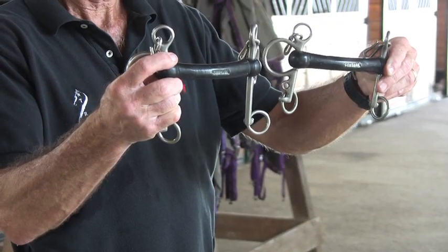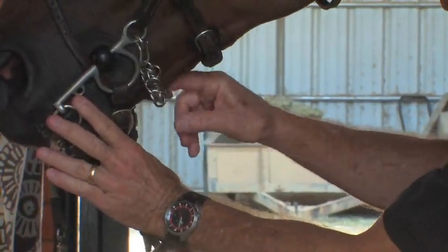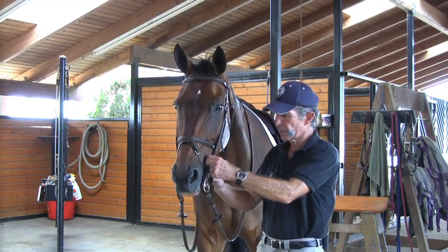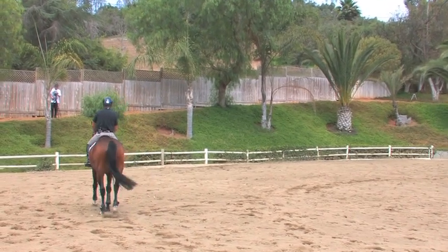These are two examples of Pelhams. Your curb chain lays flat against the chin and not twisted. Horses have to like their bridle and be very comfortable with the fit for it to work perfectly. This is all an experiment — we start with a very loose curb chain.